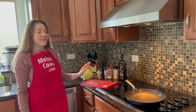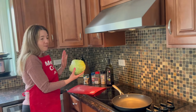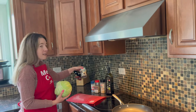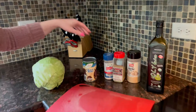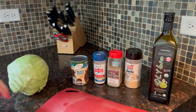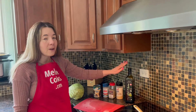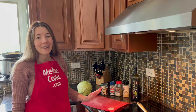We just need some fresh cabbage and a can of beans. I'm using black beans but you can use any kind of beans. For seasonings, keep it simple: salt, black pepper, and garlic powder — or any seasonings you like. You'll also need some oil for pan frying; I'll use olive oil, but avocado oil, coconut oil, or any kind of oil works.